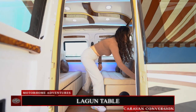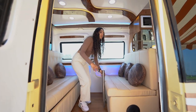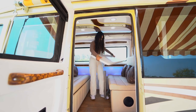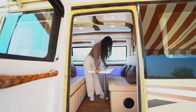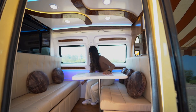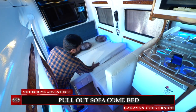Converting the normal seating into a dining area, we have our lagoon table — you simply undo it from the hooks and place it here. That's your table, which you can also store in the storage area. Apart from that, this area can also convert through a pull-out sofa-cum-bedding setup into a sleeping space for two people.